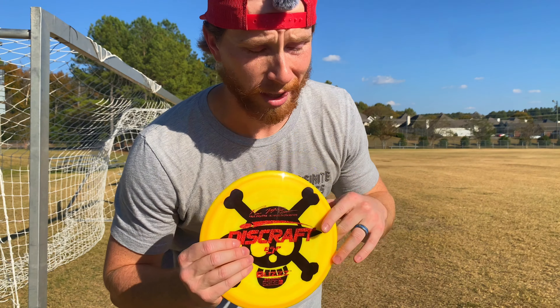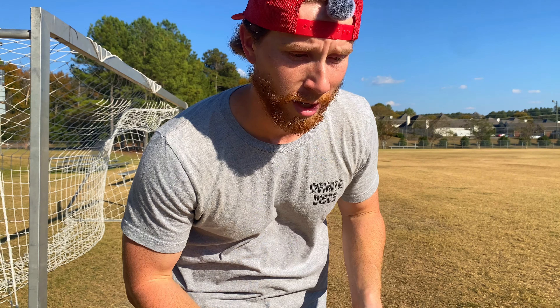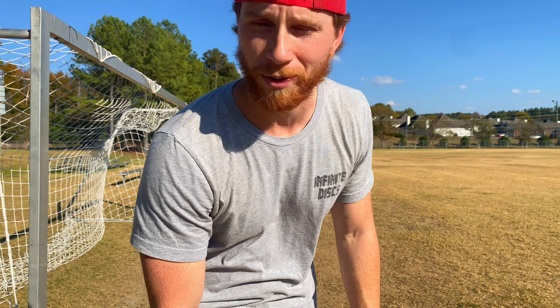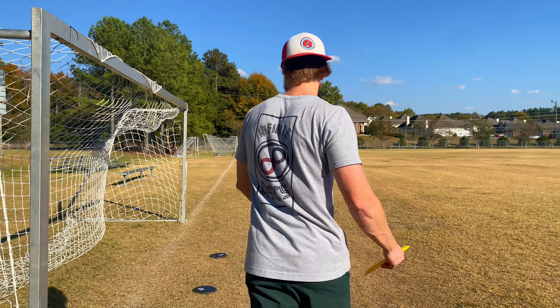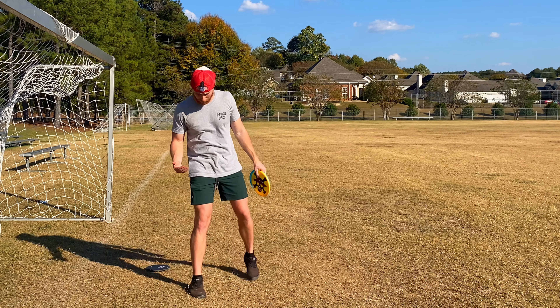I'm a little bit nervous right now — there's a guy practicing baseball on the other side of the soccer field and he's hitting the baseballs this way. So if you see me get hit by a baseball, at least make it go viral on Reels or TikTok. Anyway, pretty much that's the entire drill, very very simple.